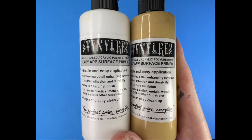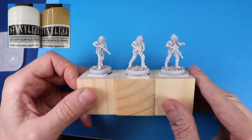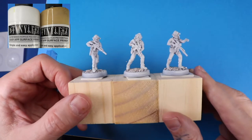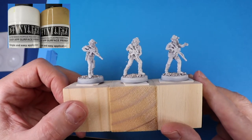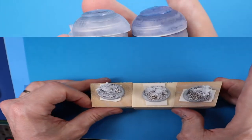Since most of our base coating is going to be contrast paints, we're going to prime with off-white, which is made by the white Stynylrez with just a couple of drops of the base Stynylrez mixed in, shot through the airbrush.